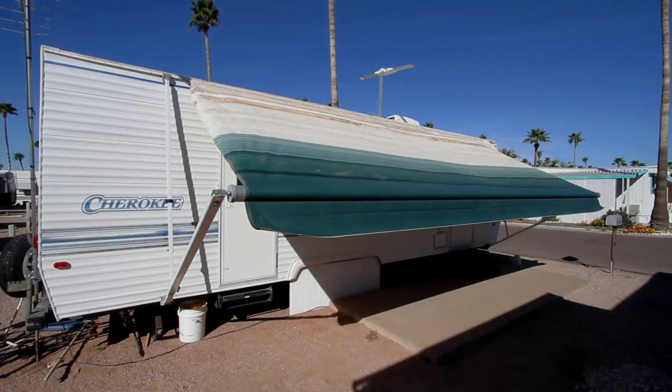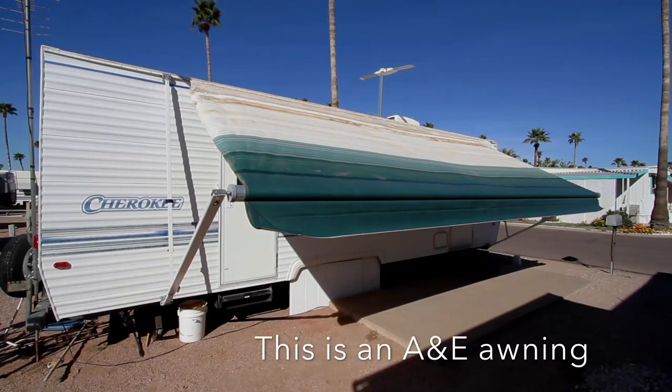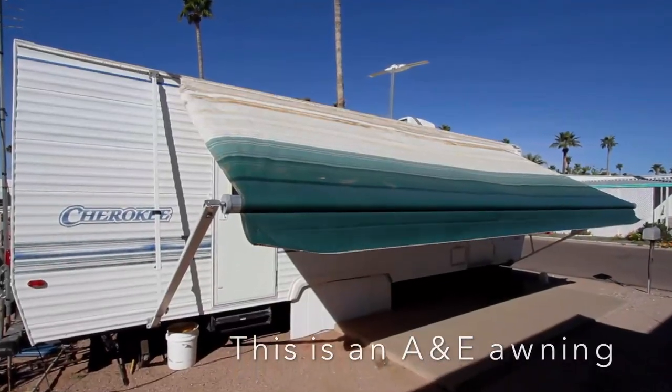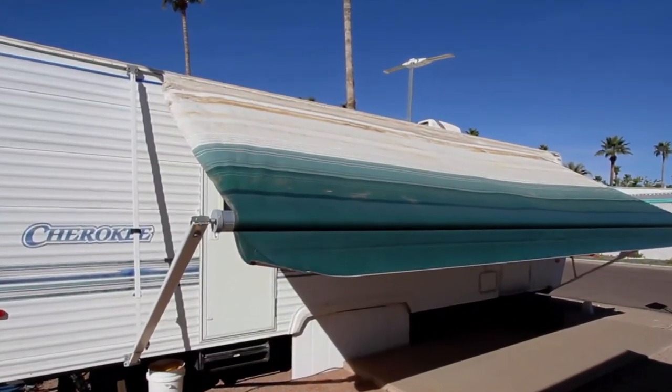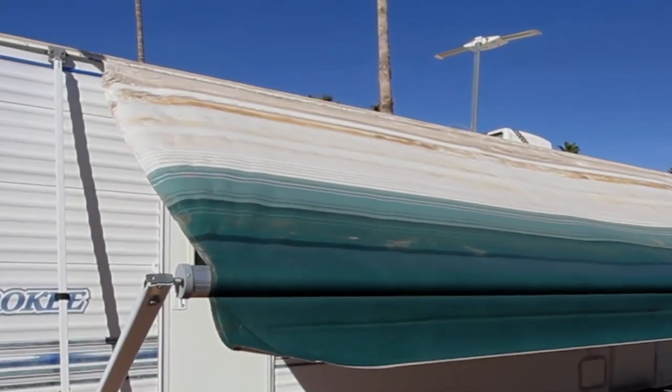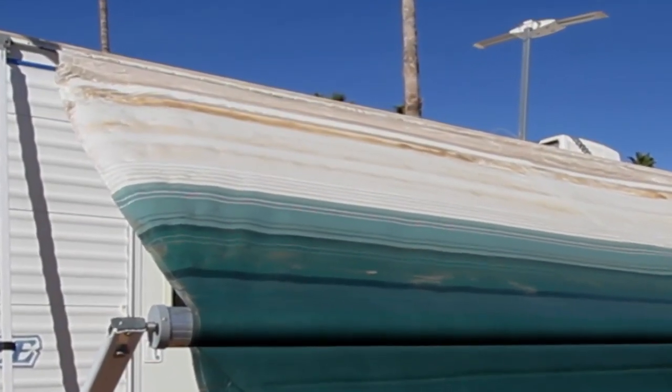If your RV's patio awning is old, torn, faded, or just plain worn out, replacing the fabric is a great do-it-yourself job that can save you a lot of money over having it done at an RV shop. It's not as difficult as you might think, and today we'll show you how it's done.